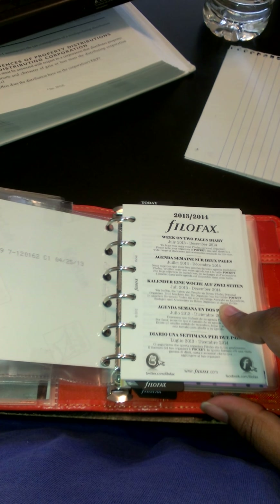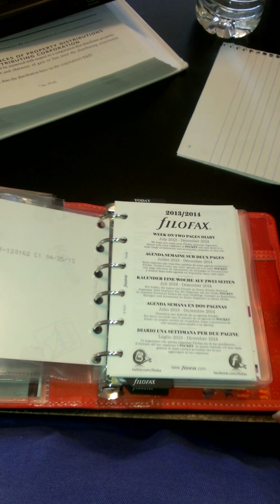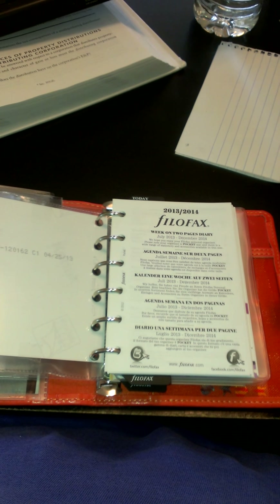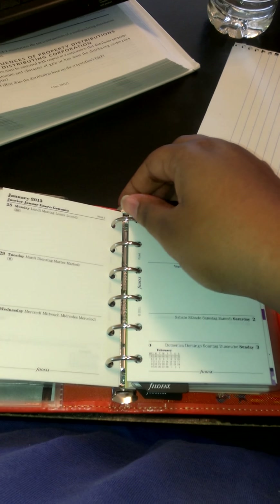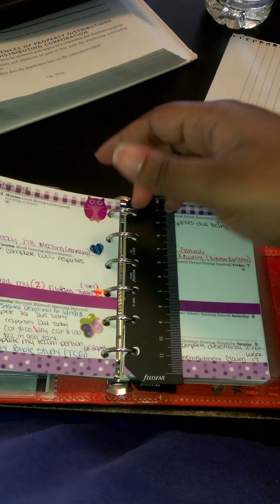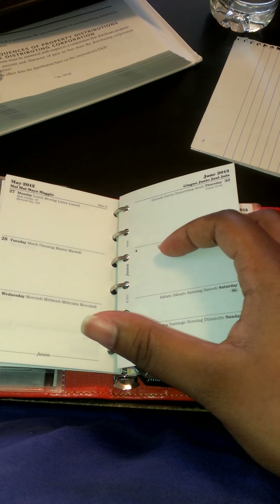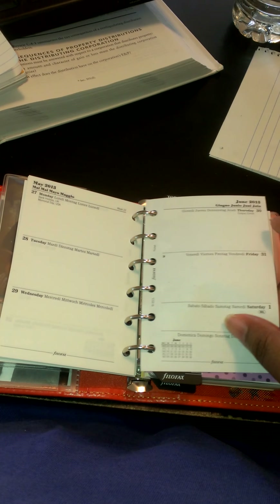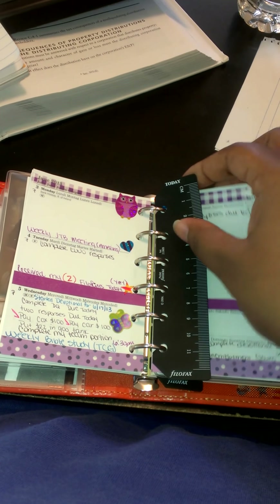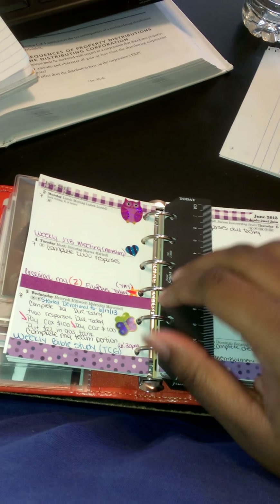The diary was on two pages, and in my lavender one it had 2012–2013. Since this one didn't start until July, I decided I would take all of 2013 and put it in here — I probably could have just taken June out, but since it is 2013 I just carry the whole year in here. I put the 2014 in the lavender one until I need it. Here is the today ruler, which is in centimeters on one side and inches on the other.